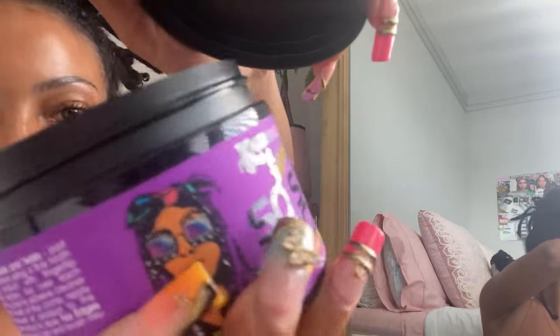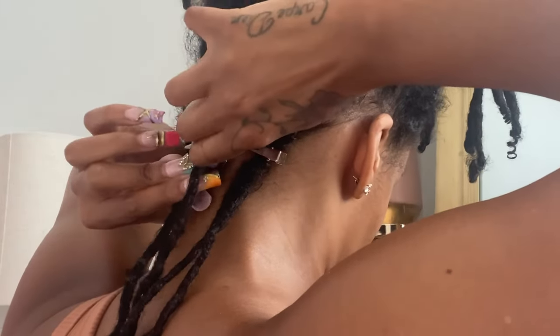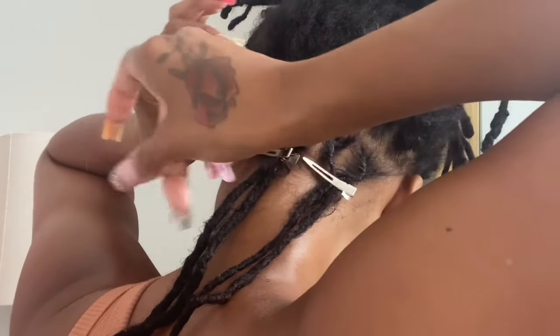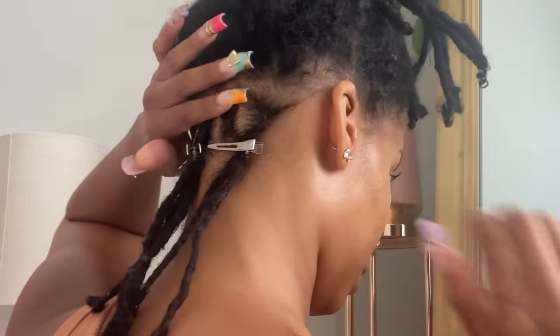Hi guys, welcome back to my channel. Today I'm doing a retwist featuring the Bratz collection from Kaleidoscope. This is the So So Slick braid and lock gel — it smells amazing. As you can see, it is doing a great job retwisting my hair. Sorry if I sound congested; I am on this detox and all of the mucus is just coming out of my body.